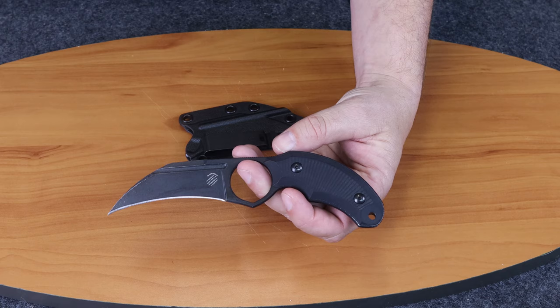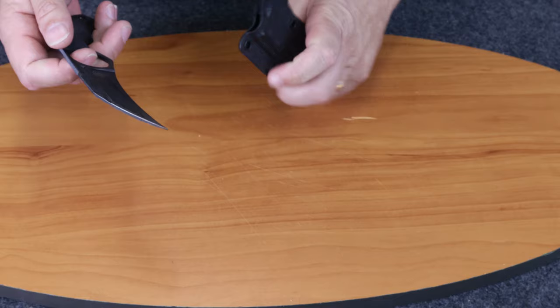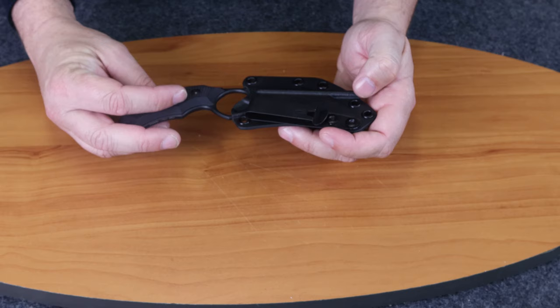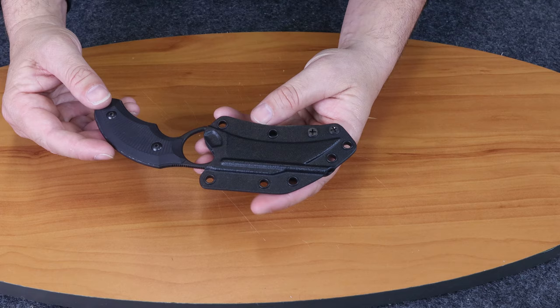The handle length is 3.25 inches, handle width is also 1.25 inches, just like the blade. The weight of this carry is 4.25 ounces. It comes with a kydex sheath set up for right hand. I'm not sure you could easily convert it to left hand — it would probably work but might not look the way it was designed to.